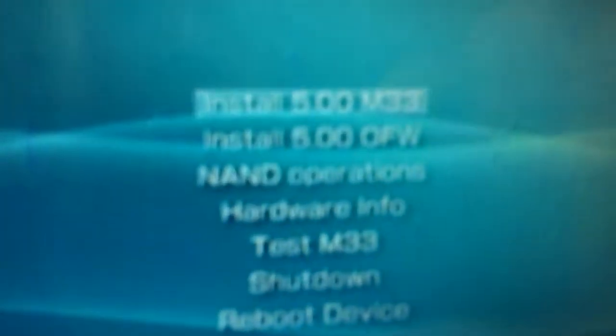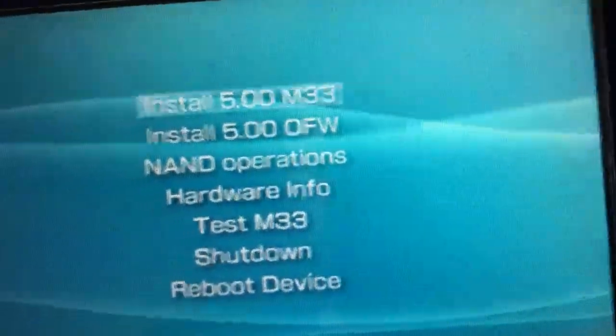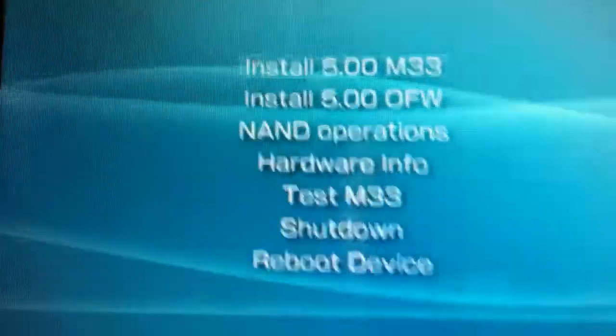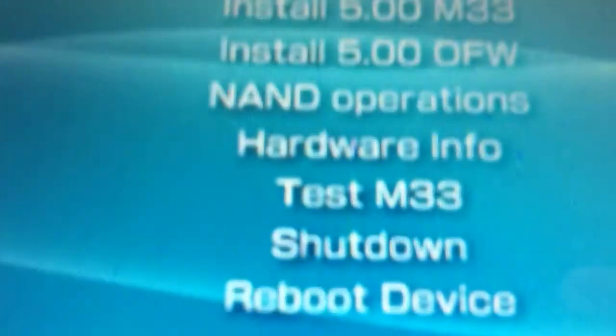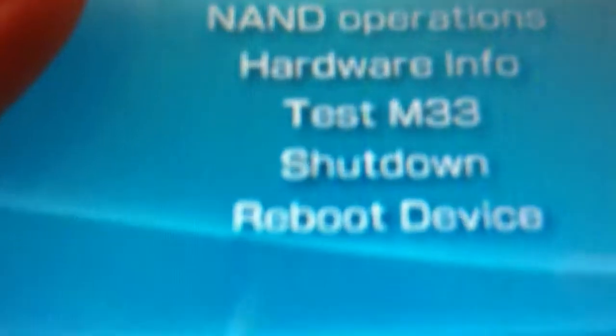A menu will show up. You can release the L trigger button now. Choose Install 5.00M33 — it's a custom firmware, and you will be able to play games on your memory stick. Press it to select it.